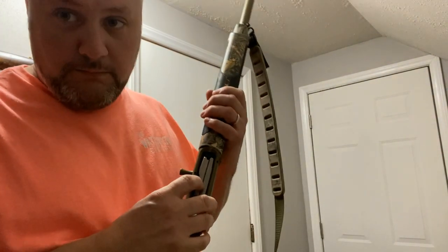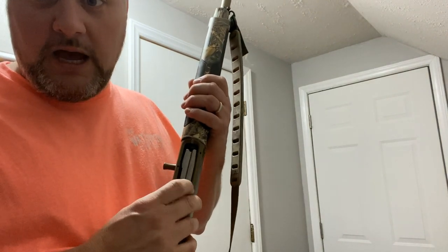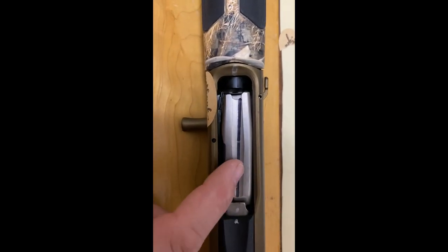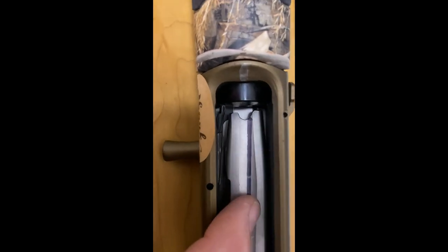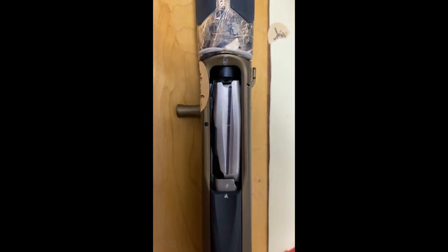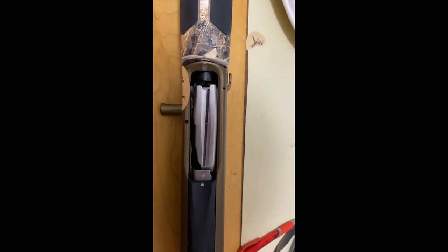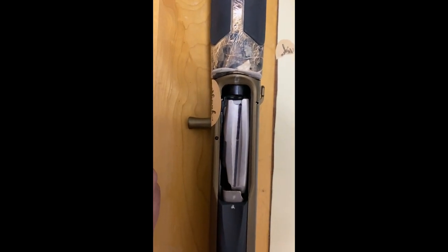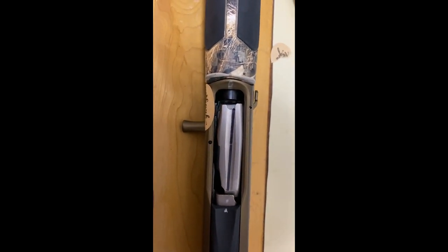So far, bending it over so it's not hitting — I took it out, bent it a little bit, put it back in. Look at that — it's not hitting anymore! Now, how long will it run that way? I don't know. Will it still jam? I don't know that either. But we're going to find out.